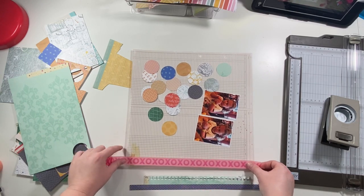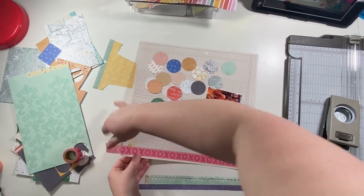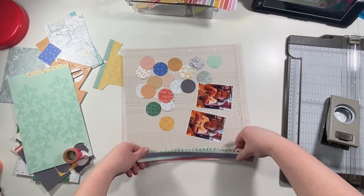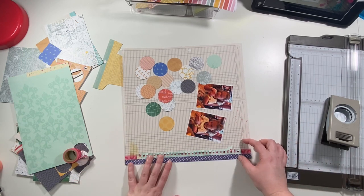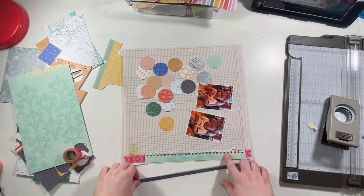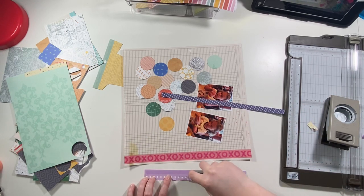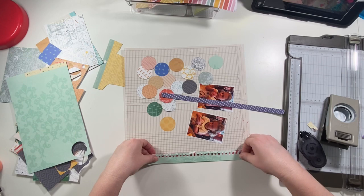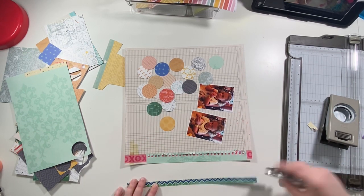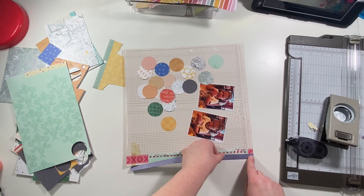I add a strip of washi tape — it's kind of a wider, dark coral-pink color — just so that whenever the spiral piece is over it you can see the dimension of it a little bit better. I did trim off a tiny strip of that because there was a weird color on one end, just to get rid of it so the whole strip is blue. Then I adhere that spiral strip down and then the navy half-inch strip.